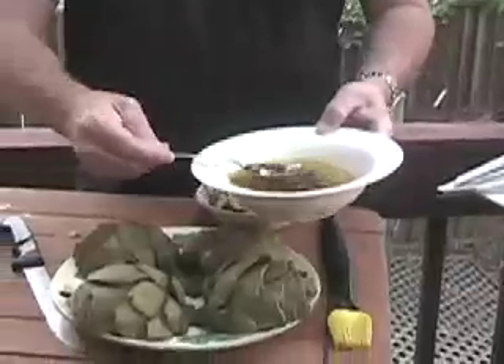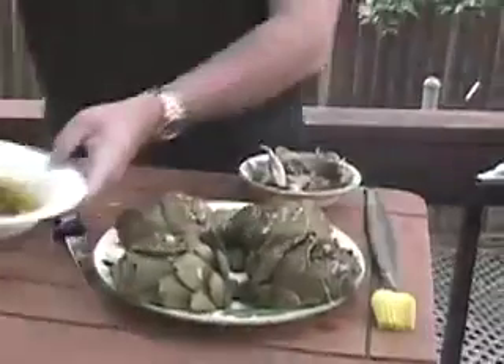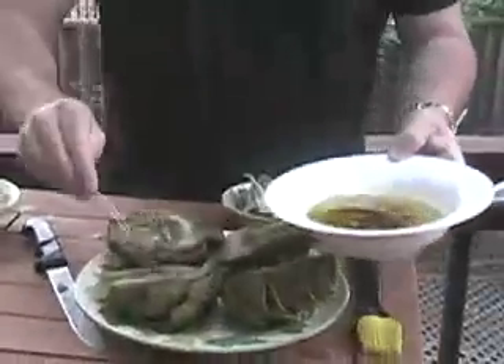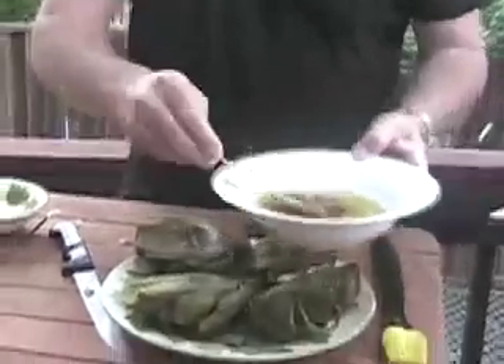Now we're going to go ahead and baste our artichokes with that on the outside — just get a little bit of love on that, right over the top. Then let's go ahead and flip those guys over, and we're going to fill the little bowl that's been made by coring them with this same sauce. What's really nice about these is that at this point you could refrigerate them, and that may even be better because it gives a little more time for the artichokes to soak up the sauce and develop a little more flavor.